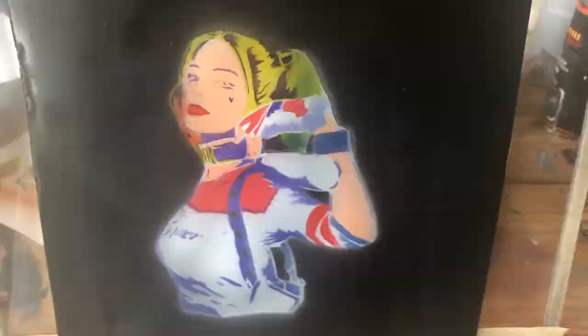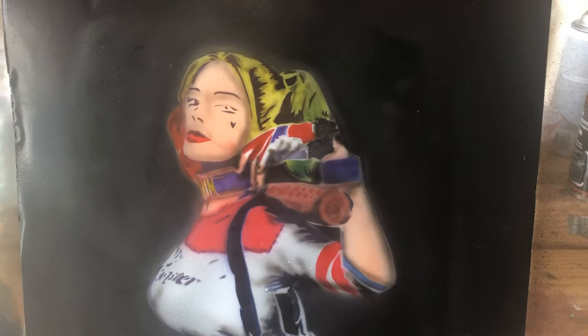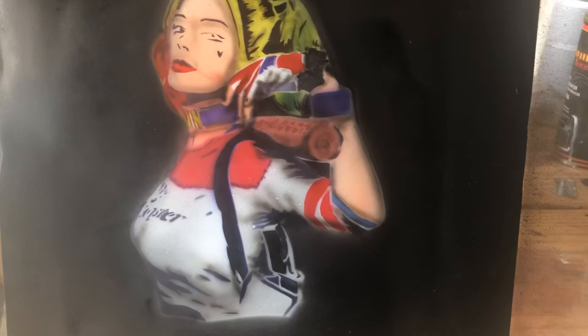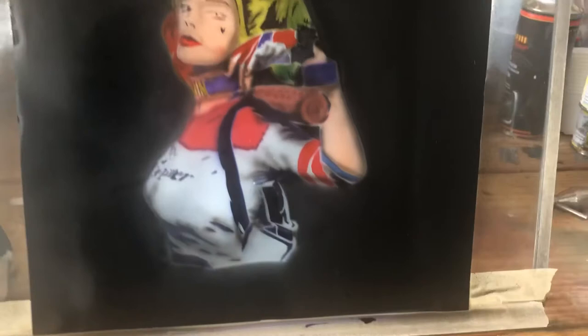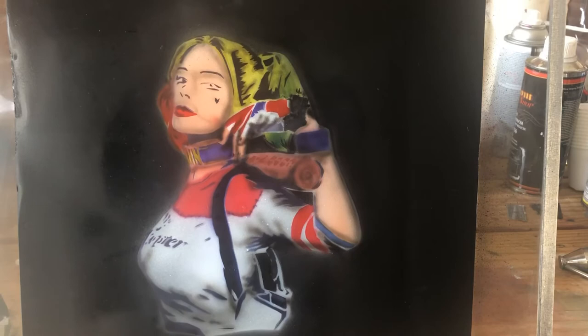Alright guys, a little more shadows — still haven't got the face done yet but you'll see it shortly. I'm gonna finish up the hair and the face, a couple more details here and there. I don't know if anybody else hates white, but I hate white — it's hard to spray, it never looks right. But we'll get to it in a minute. Make those eyes look pretty good and you'll see a hell of a difference. Alright guys, I think I'm gonna call that done — got some highlights, some shadows, pretty happy with it. Let me know what you think.